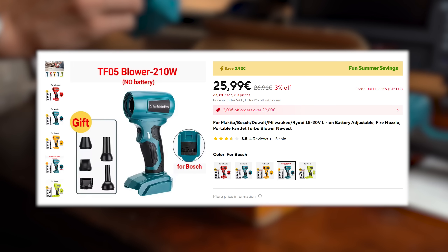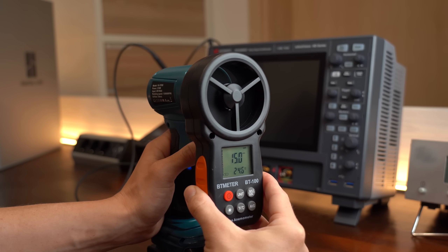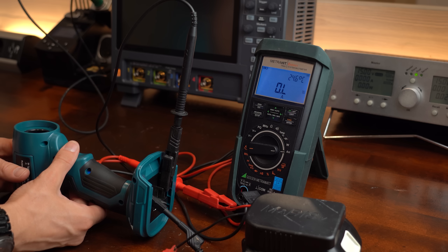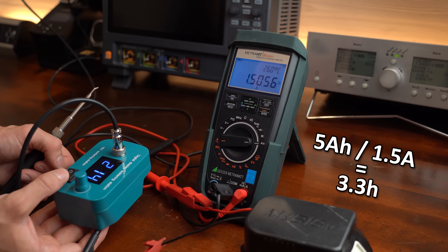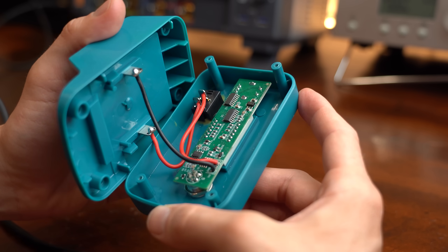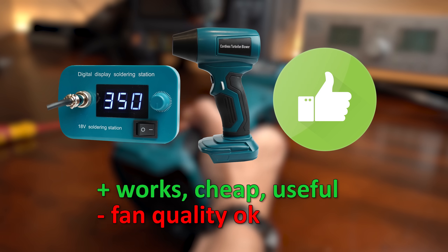Other battery brands are also supported. I did some testing with both products and they both do their job just fine, even though I feel like the quality of the turbo fan is a bit lacking. What most people probably care about is the run time with one battery, and when using a 5Ah battery like I do, we can expect around 45 minutes with the fan and around 3.3 hours with the soldering iron, which is pretty good. After taking these products apart they also seem to be made well enough, with only the fan standing out a bit by promising some too good to be true values. Even with that in mind I would still give both products the thumbs up.